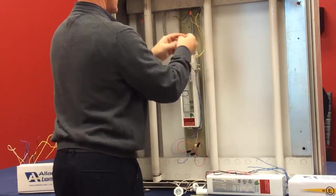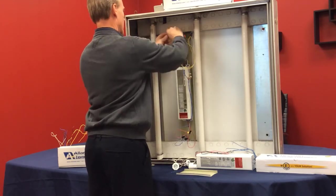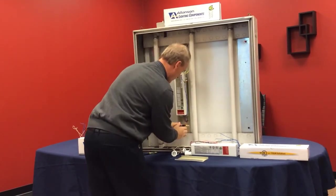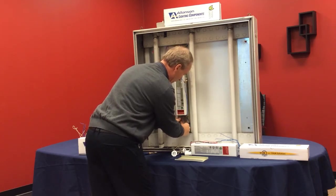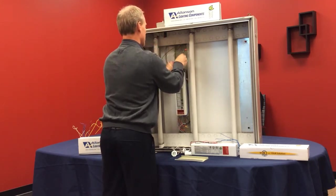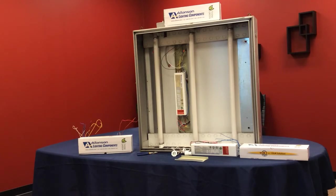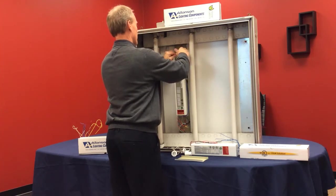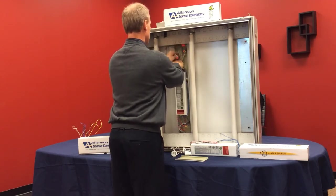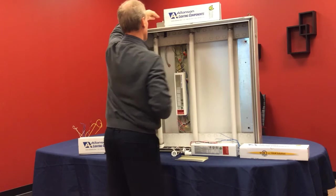Once you have everything set up, you can then go ahead and connect your power back up to the ballast. Make sure your wires are tucked away nicely. Connect the wire nuts for your neutral and your positive, and we're ready to turn the sign on.